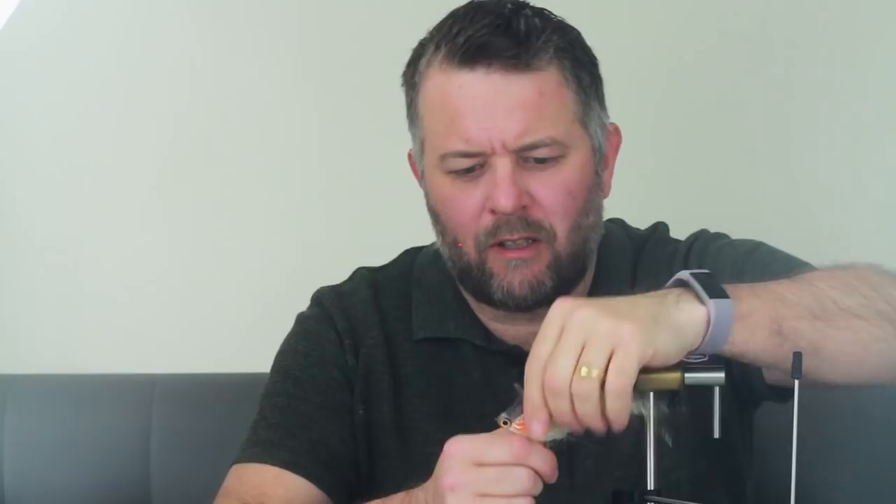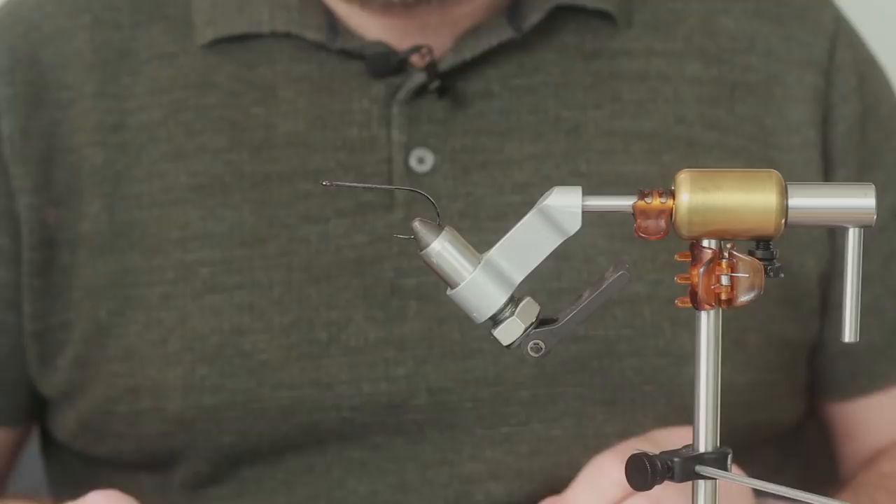Hi folks, how you doing? Today we're going to tie an easy, easy fly, really easy. When I first started fly fishing I tied quite a few of these and then bucktail came along - I like my bucktail. But recently I've been tying a lot more synthetics again and figured I'll do a tutorial on a basic synthetic fly that beginner fly tyers could try, because it's very, very simple but also very effective. So without further ado, let's start tying.